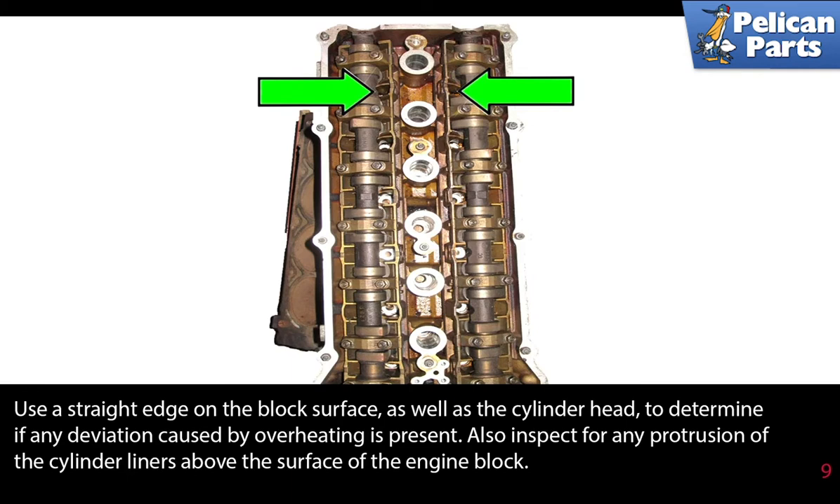If you have removed the head, use a straight edge on the block surface as well as the cylinder head to determine if any deviation caused by overheating is present. Also inspect for any protrusion of the cylinder liners above the surface of the engine block.